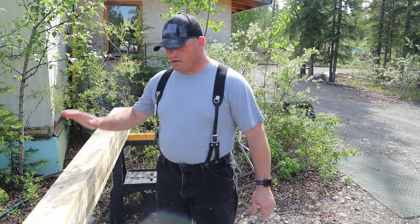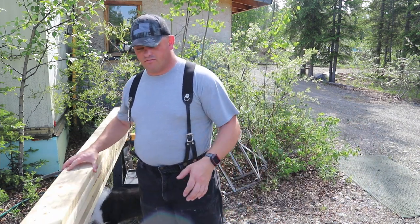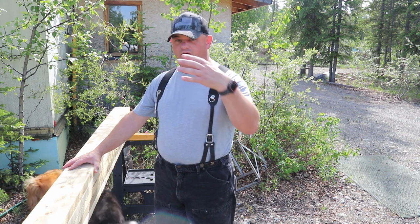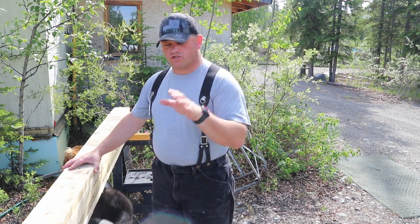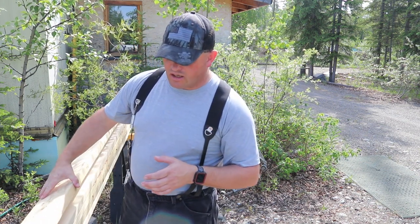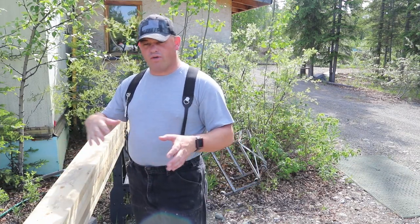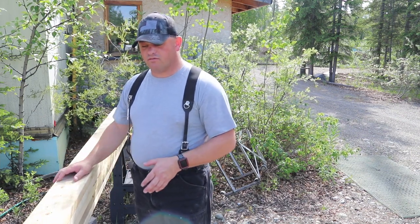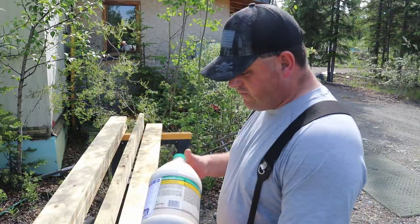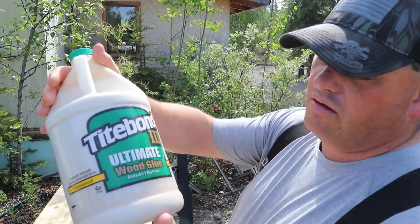Brandon went through and cleaned these boards up. Now all we're going to do is create our own glulam beam out of them — and just like the name implies, we have to add glue to it. Because this isn't going to show out in the open, we're just going to add glue, then screw things together to keep that glue compressed and the boards together while the glue dries. Once the glue is dried we'll come back through and clean up any of the excess.